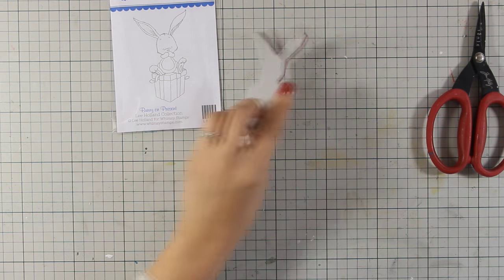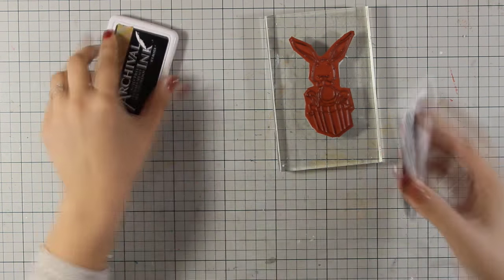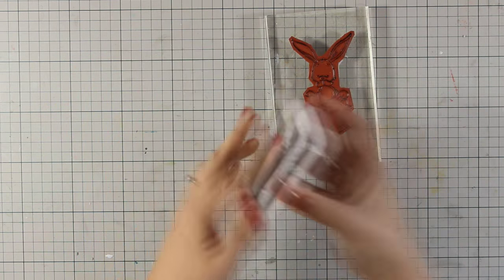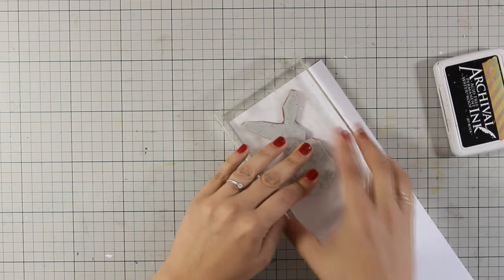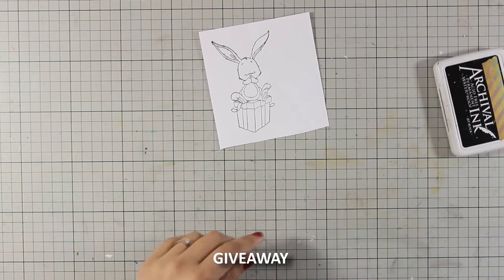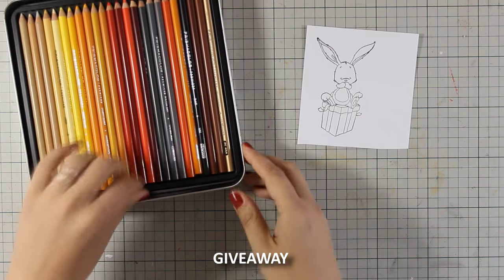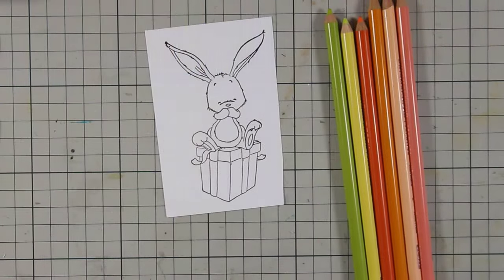I'm going to leave that aside as I will be using that doggy in a future video. Today I will be using this bunny on the present, so I'm going to stamp it on white cardstock using black ink, and I'm going to use my Prismacolors today to color everything. There is also a giveaway running on my blog right now, so if you want a chance to win this adorable bunny by Wimsy Stamps, make sure to visit my blog and enter your name.